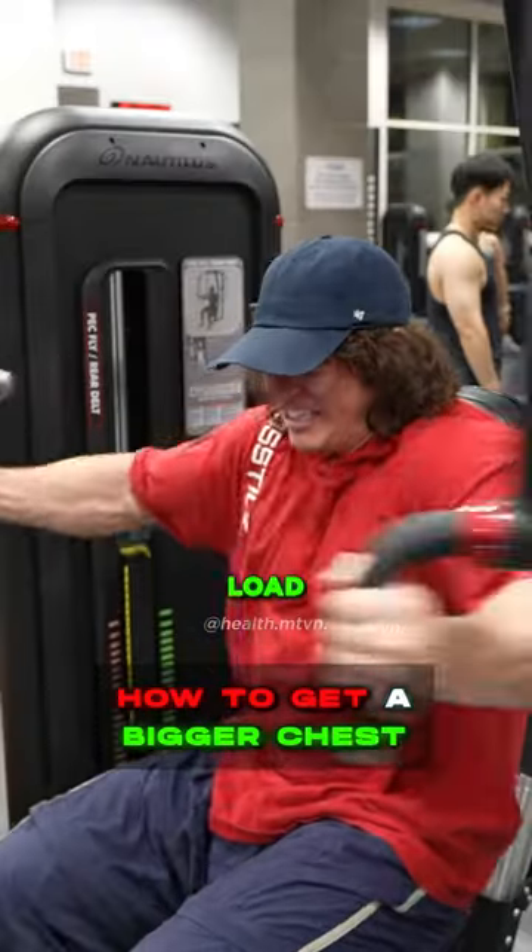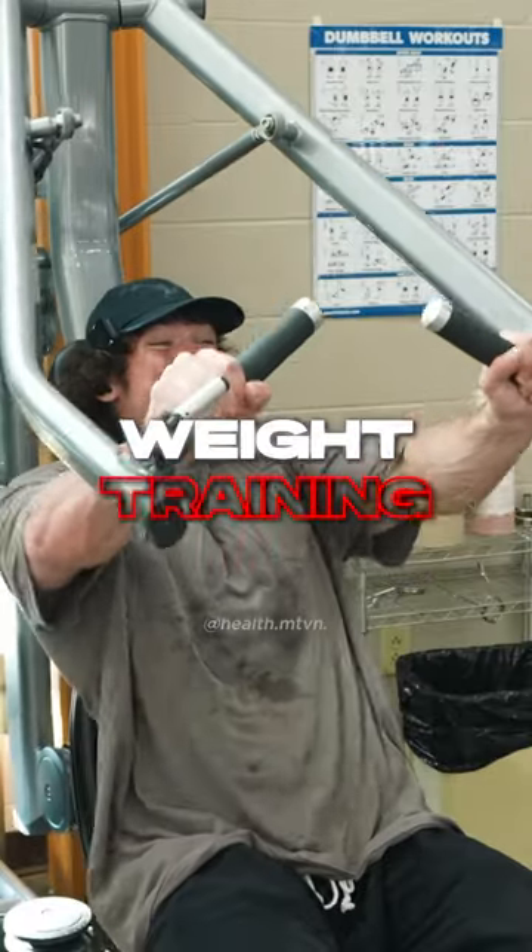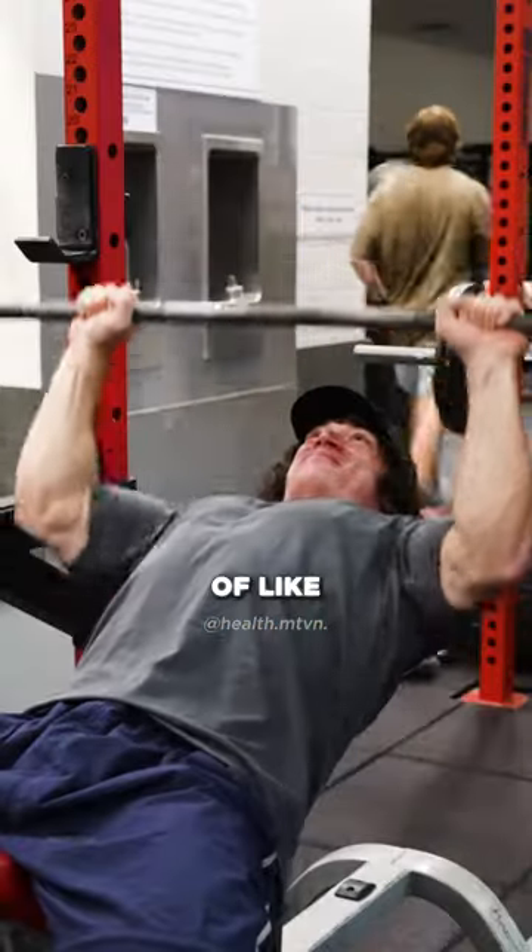If I want a big chest and I want to load my pecs with a lot of tension, pretty much the most common, simplest, easiest way to do that is with weight training. I'm not going to do a bodyweight workout for my chest. I want to use weight. I want to do a set of like 10 reps.